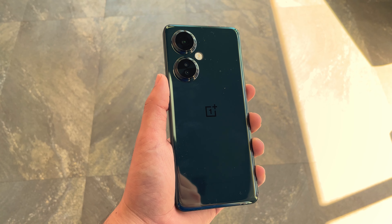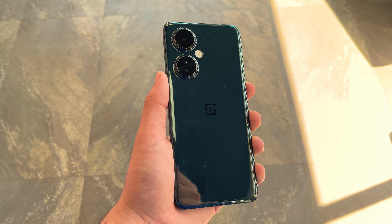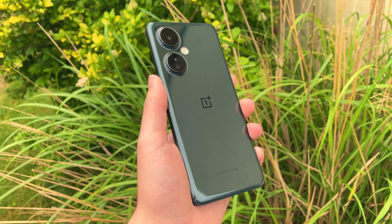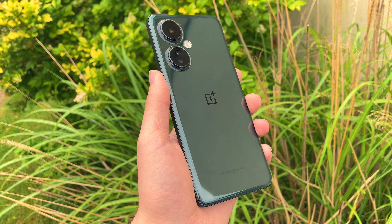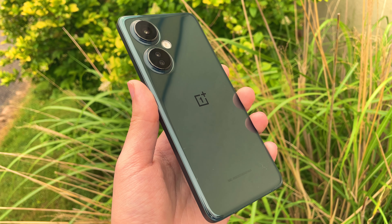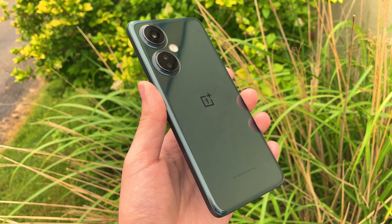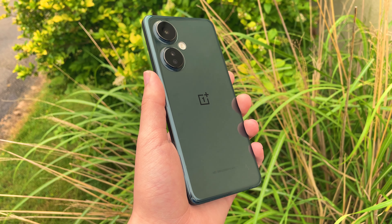Let's go ahead and talk about the underrated phone, and that is the OnePlus Nord N30 5G. I did a review on it way back when — I'll leave it linked in the description — but basically this phone is such a good phone that it kind of went under the radar. I'll do my best to explain why, but let's go ahead and talk a little bit about the design.